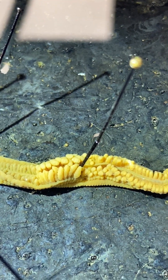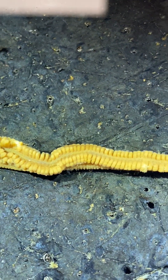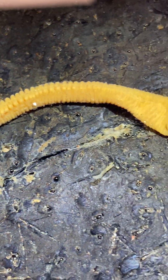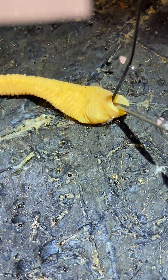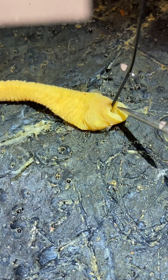Posterior to the hepatic region is the intestinal region of the body, which starts about here and runs the entire length of the rest of the body to a terminal anus. This pin is holding the posterior end in place, and this opening here is the anus.